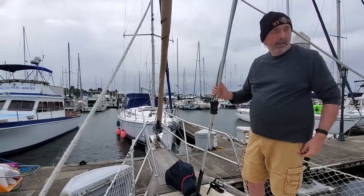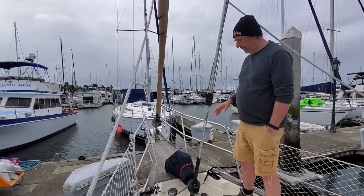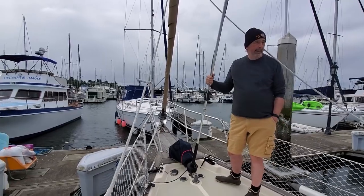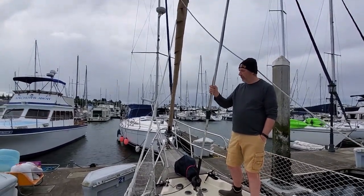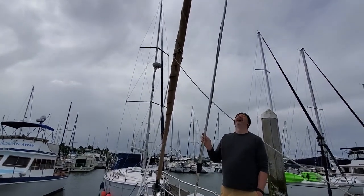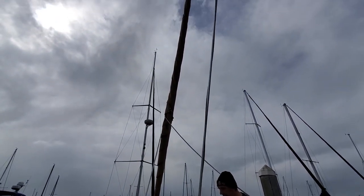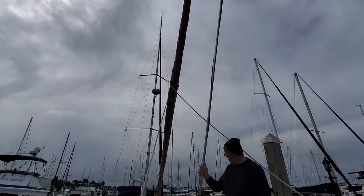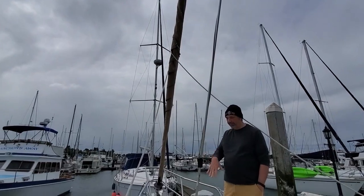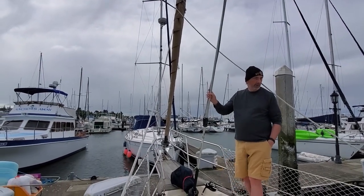So this is a cutter, so we have two headsails — the genoa there and this is a staysail. We love the staysail. It's very good — you can really adjust the sail you need for all conditions, and the boat stays well balanced. That's a really good thing.